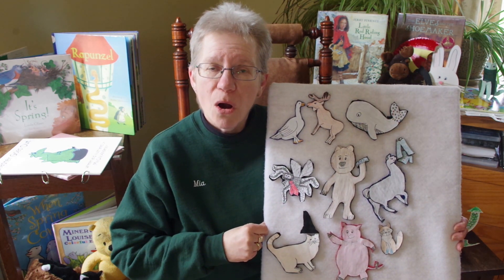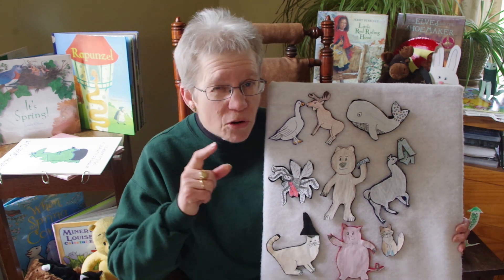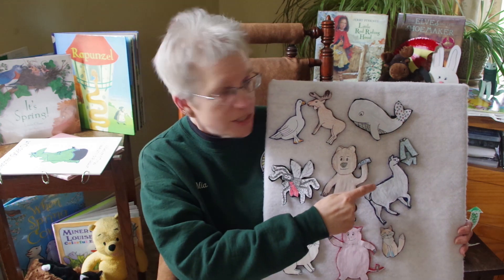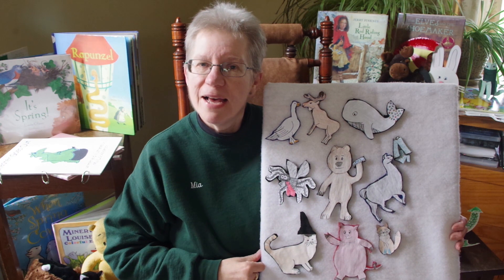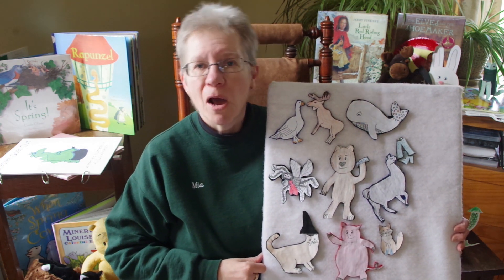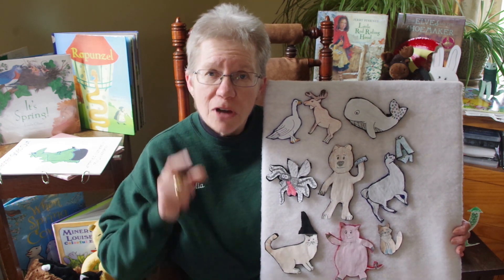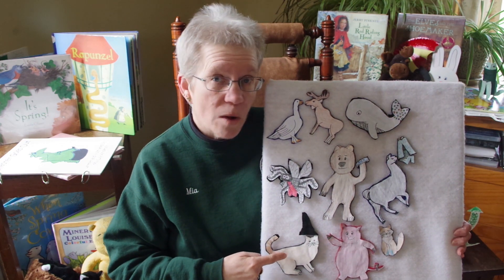Down by the bay where the watermelons grow, back to my home, I dare not go, for if I do my mother will say: Did you ever see a llama eating his pajamas? Down by the bay. Down by the bay where the watermelons grow, back to my home, I dare not go, for if I do my mother will say: Did you ever see a cat wearing a hat? Down by the bay.